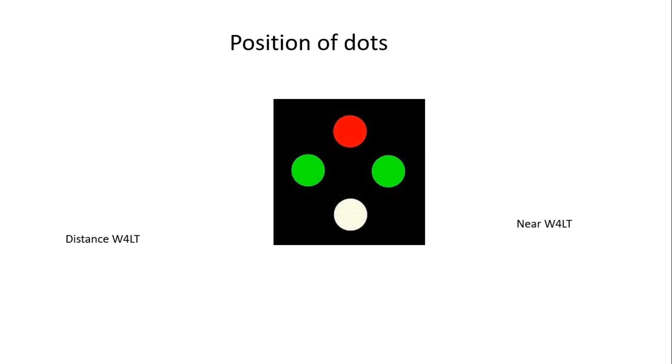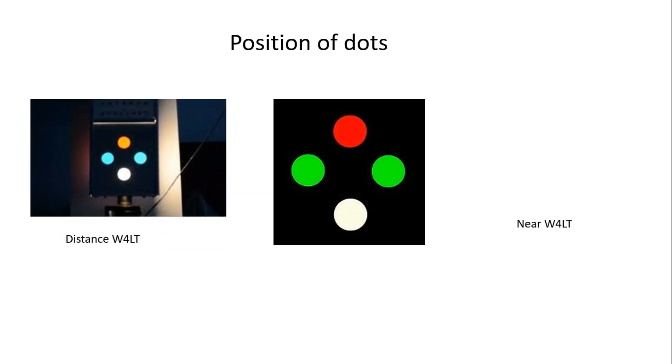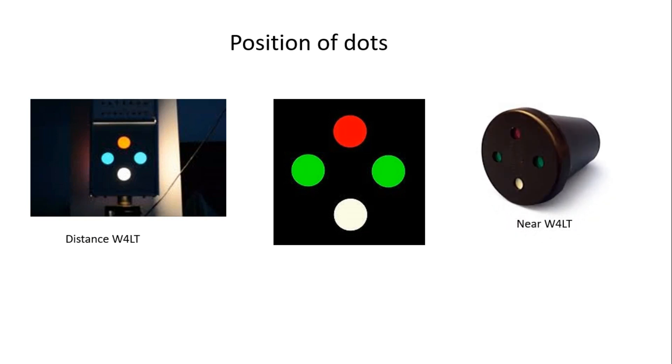The instrument is composed of four lights arranged in a diamond formation: one red light is always at the top, two green lights at either side — left and right — and one white light is always at the bottom. The patient views the target through red and green filters. The left picture shows the distance target for the Worth 4 Dot test, and the right picture shows the near target.